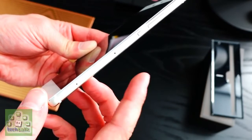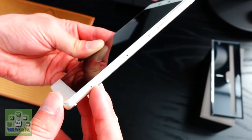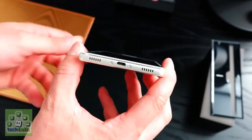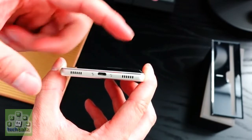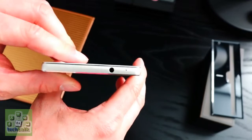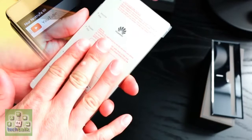The Huawei P8 is the most exciting handset to come out of the Chinese firm over the past few years — possibly ever — and it shows some very real promise. Big talk about a vastly improved camera, impressive battery claims, and a stylish design wrap up a decent display and a heap of power. Add to that an attractive price tag and there's a lot to like here.